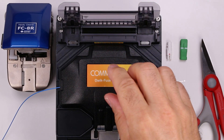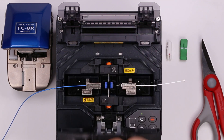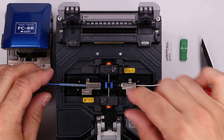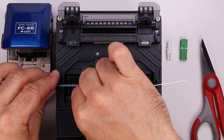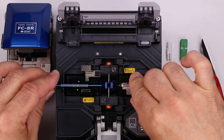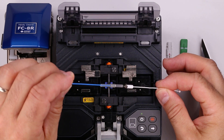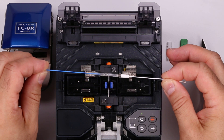Open the wind protector. Slide the protective sleeve and spring up to the fiber clamp. Open the left clamp then the right. While keeping tension on the splice, remove it from the clamps and slide the protective sleeve over the fiber until it covers the smaller diameter on the ferrule hub.